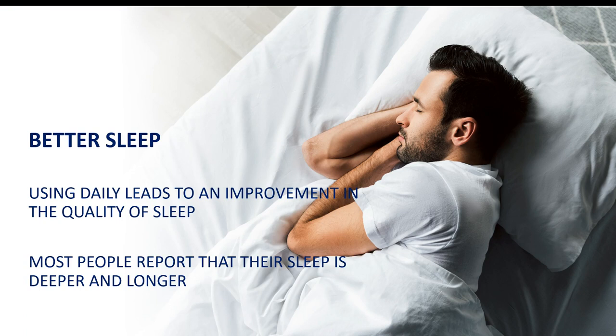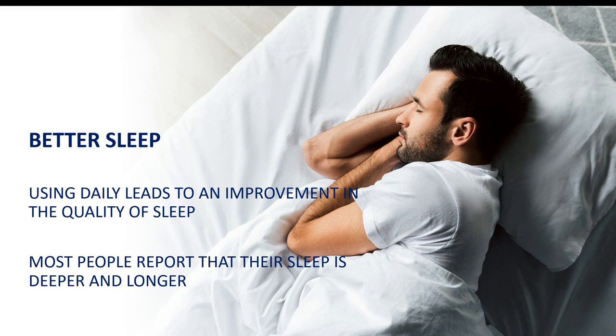Better sleep. Using these daily leads to improvement in the quality of sleep. Most people report that their sleep is deeper and longer. I shared these patches with an older gentleman in his 90s — I gave him three patches to try. On the third day, he called me and said how can I get my hands on these patches because I am sleeping so much better. The older I get, the less sleep I seem to have been getting — well, until I started using these.